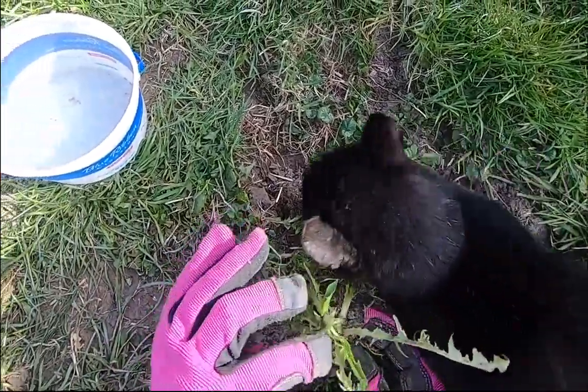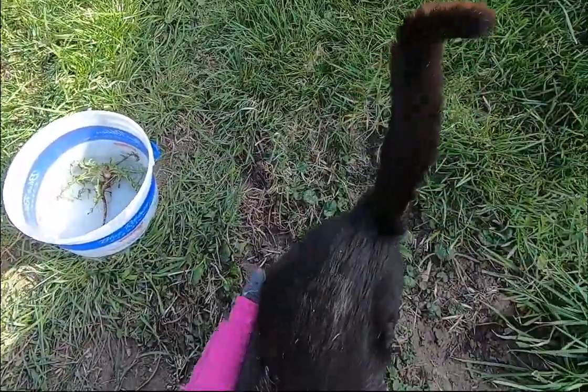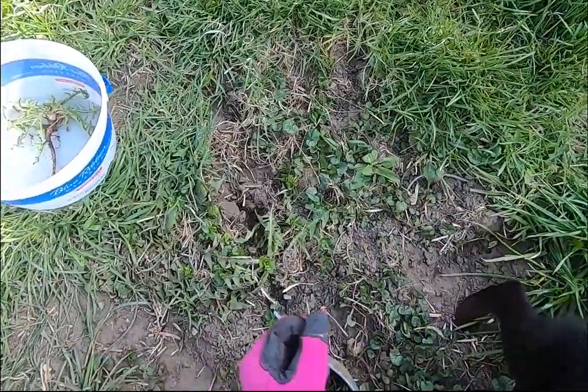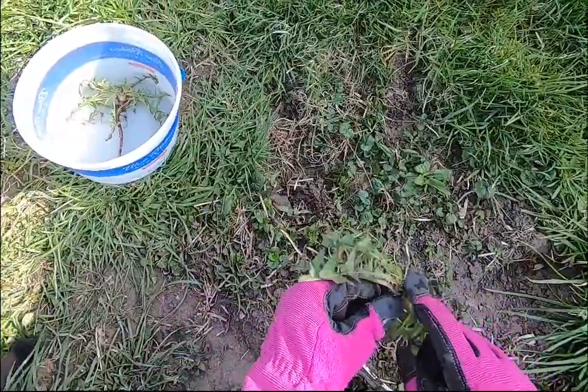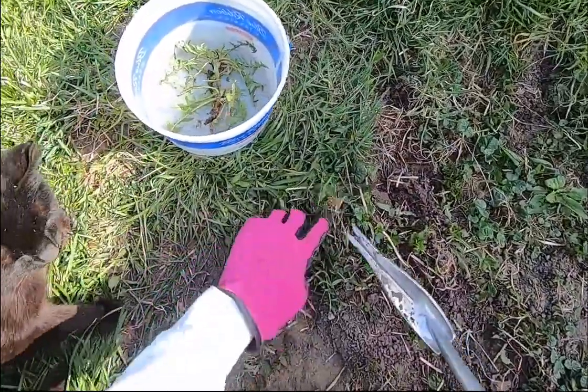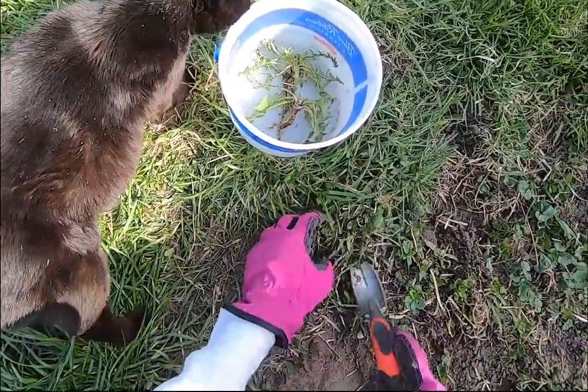We chose a plant that has a couple of buds that aren't open yet. We harvest out the entire root, although the rabbits don't often eat the roots. This one came straight out — again, that one hasn't bloomed yet. We have another dandelion plant over here that hasn't bloomed either.